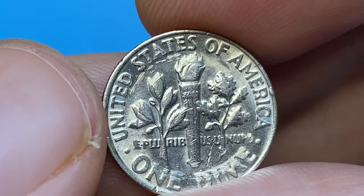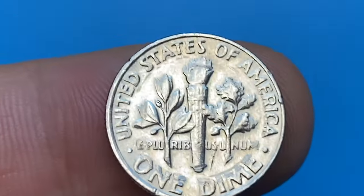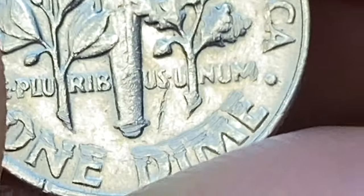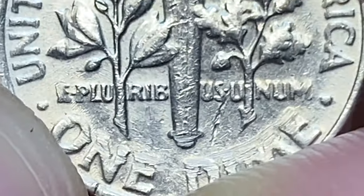Full Bands dimes are extremely rare, even at average mint states. For instance, PCGS has certified only two 1979-P dimes with Full Bands so far — one at Mint State 65 and another at MS-66.